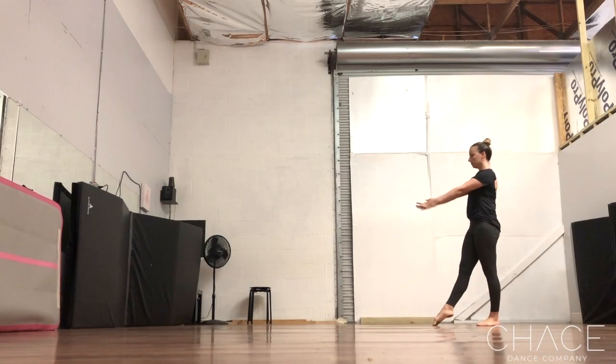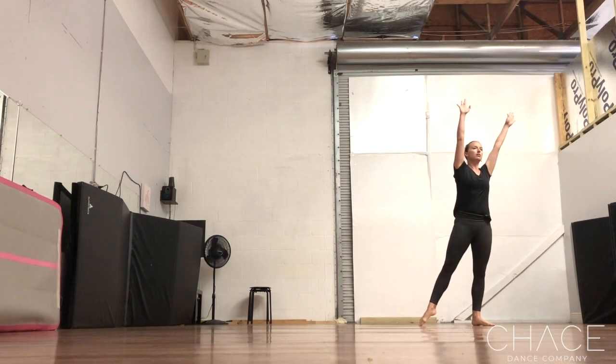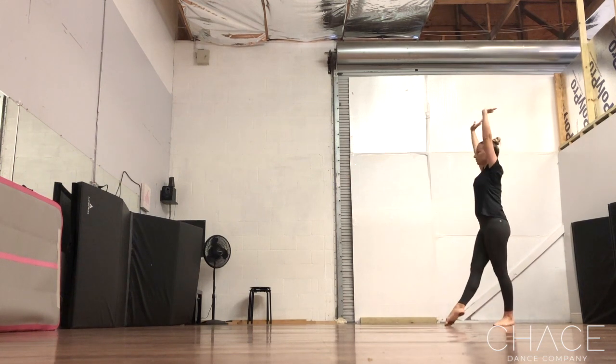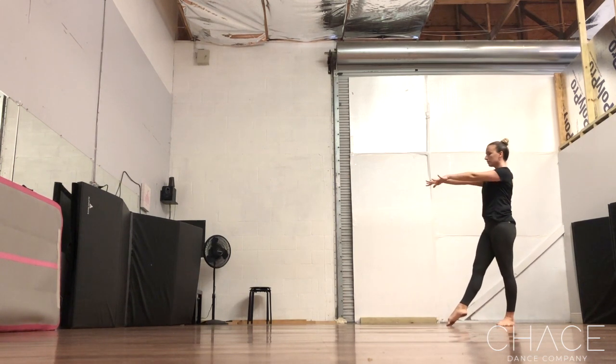How to do a cartwheel. You can start with your hips squared off to the front or squared off to the side like this. This is your teacher's or choreographer's personal preference. We're going to start hips to the front.